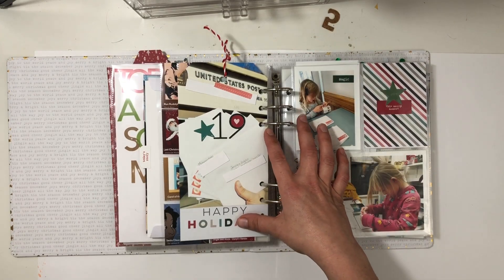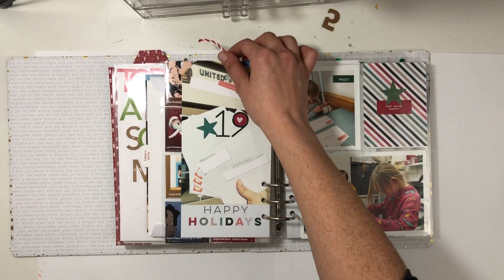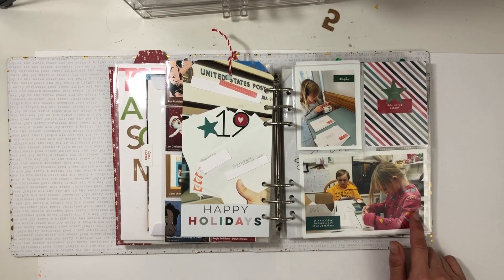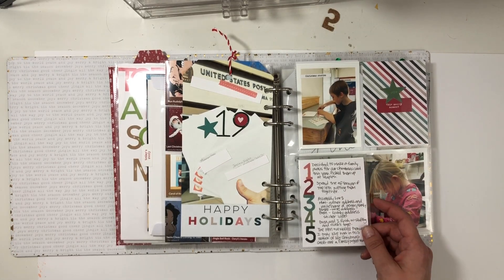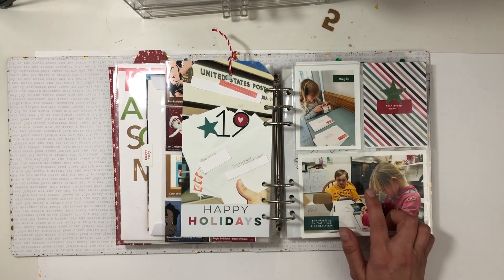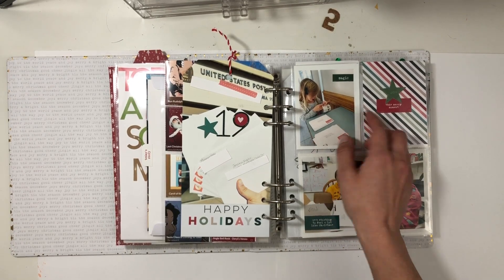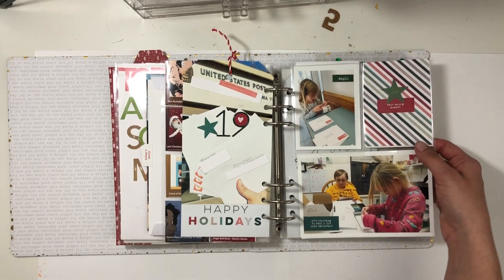I documented making Christmas cards. I took a photo of me holding the envelopes and put it right below the 'happy holidays,' then I took photos over the few days we put the cards together. I talked about how cool it was that this season of life, Christmas cards are a family project — my son writes the addresses, my daughter puts the stickers and washi on, and then they did the stamps. So it really was a process all together, which was really fun.